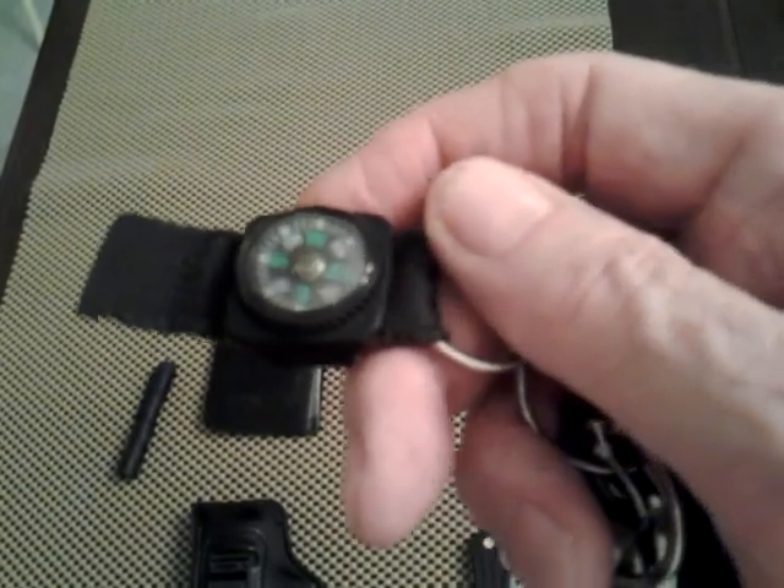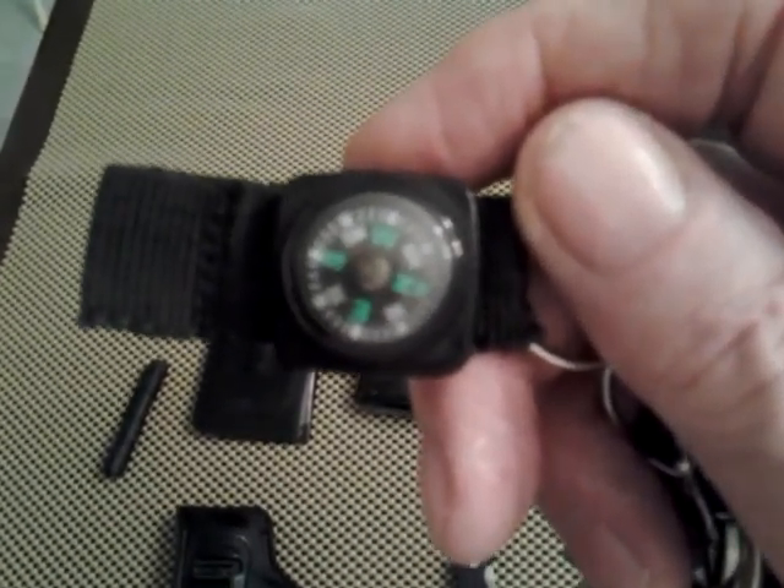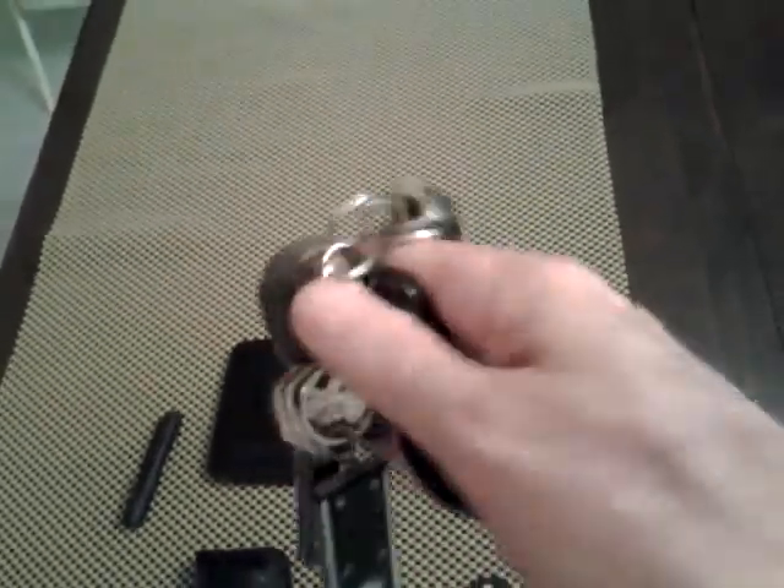I also have a little button compass I got at Walmart — I think it was two dollars. This thing is accurate; I couldn't believe it. I've used it a lot. My Dodge Ram truck has a compass built into it, but if I'm not in my truck and I'm out in the woods, this little compass really comes in handy.